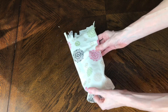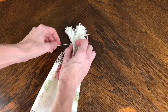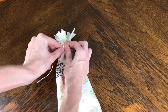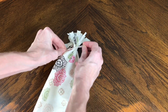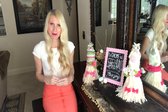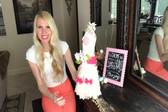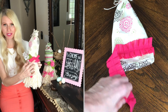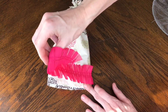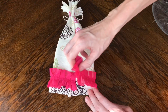All the materials and measurements for both gnomes will be listed in the description box below. I gathered the top of the hat together and tied a piece of twine in a bow around it. The twine closes the top of the hat securely and makes the little strips at the top look like a pom-pom. To embellish this little lady further, I got some chiffon trim from Hobby Lobby, added hot glue around the hat near the brim, and placed the trim right along that hot glue.